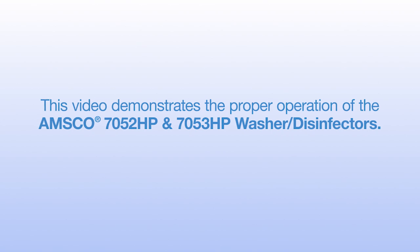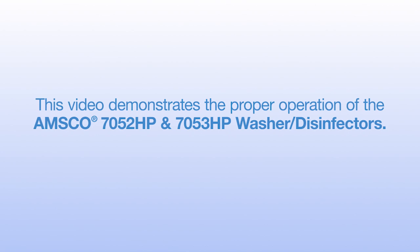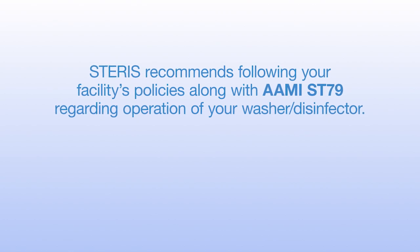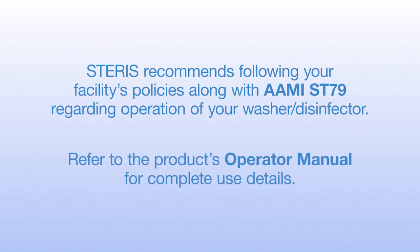This video demonstrates the proper operation of the AMSCO 7052HP and 7053HP washer disinfectors. Steris recommends following your facility's policies regarding operation of your washer disinfectors. Refer to the product's operator manuals for complete use details.